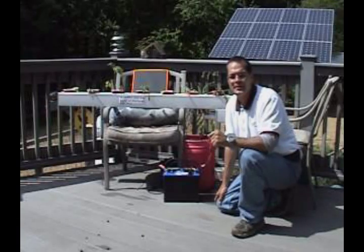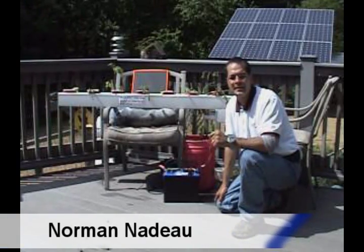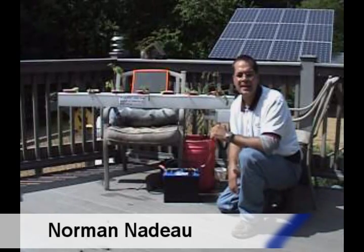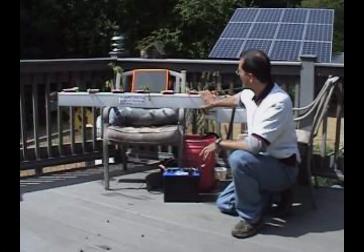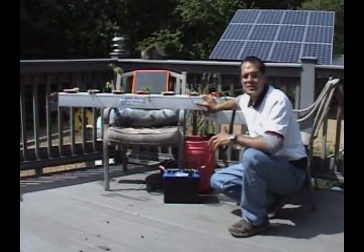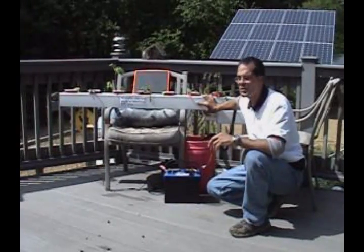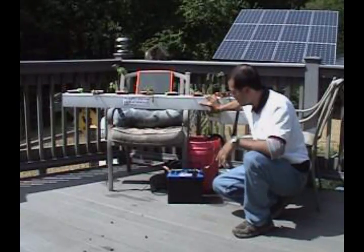Hi, my name is Norm Nadeau and today we're in rural Willington, Connecticut, USA. Today you're going to learn a neat way of how to grow vegetables now and into the future. What we have here is a hydroponic float system. The hydroponic float system grows your vegetables without dirt. The concept is very simple.